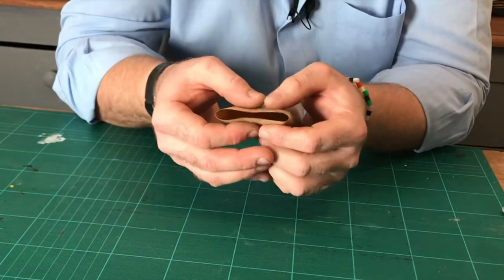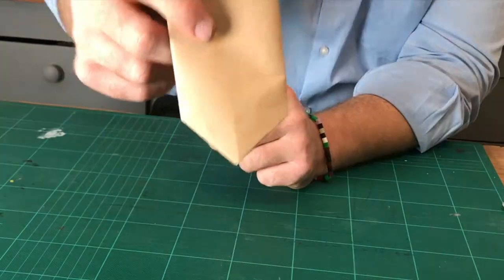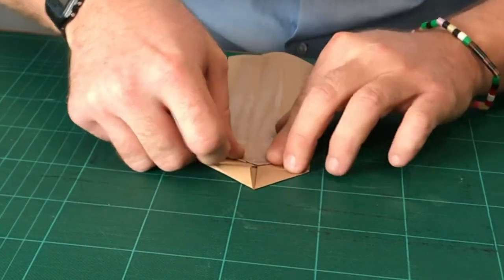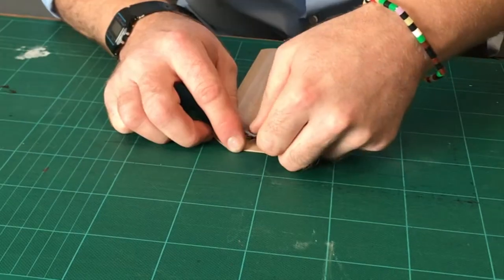Fold the bottom so you have two additional creases. Make a fold so the bottom of the paper looks like a tie. Fold the end flaps towards the middle, and attach a piece of tape.